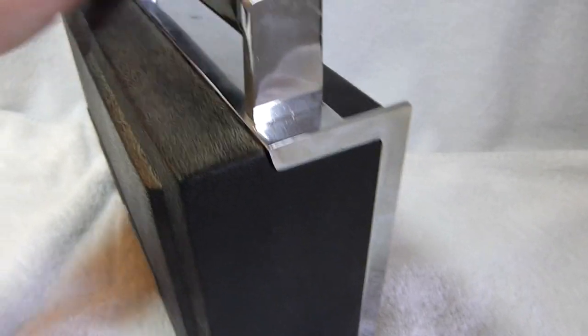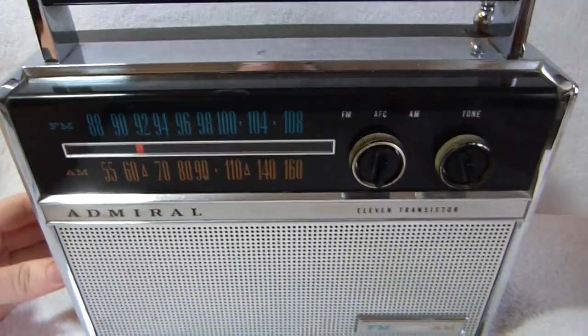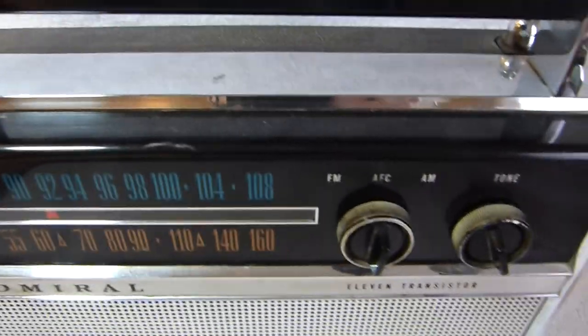That's real metal there, not chrome-painted plastic. And this set even has a metal chassis, which I'll show you later.